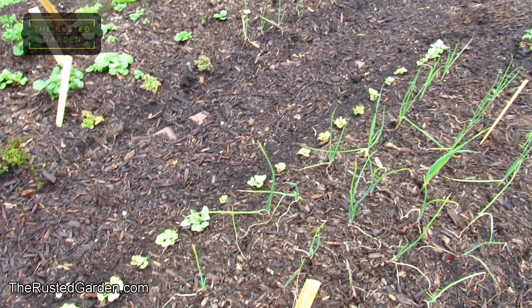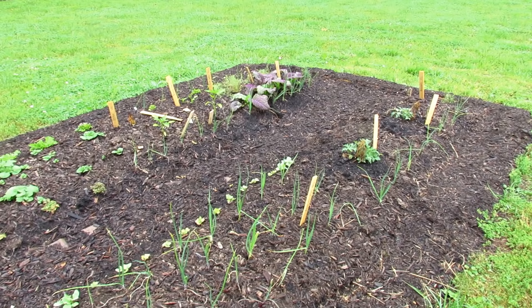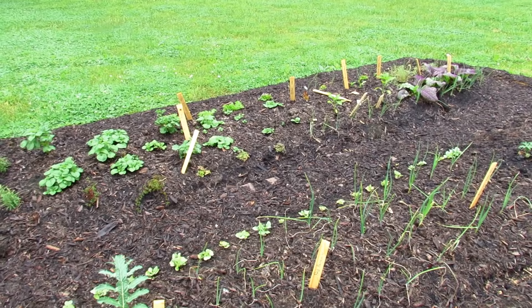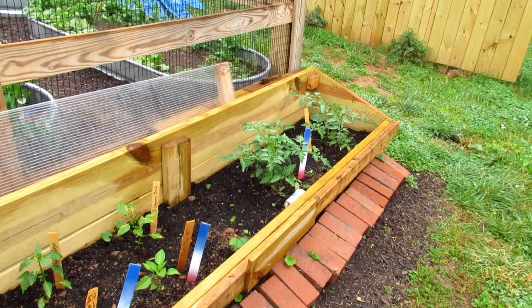I can already tell some areas — the radishes are looking a little bit yellow, so they're going to need some fish emulsion even though this was planted into compost. Maybe the compost wasn't fully broken down. Things are growing well in there though — look how nice those tomatoes are doing with fish emulsion.